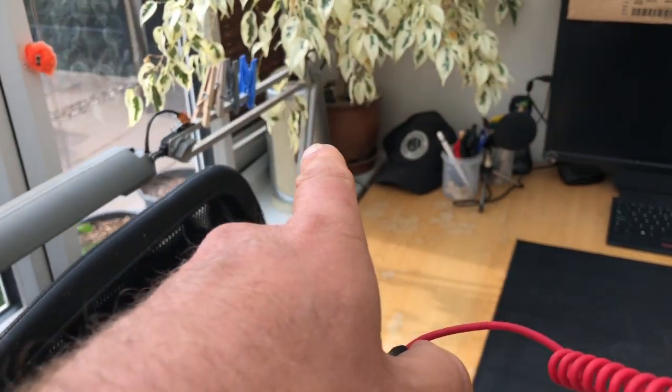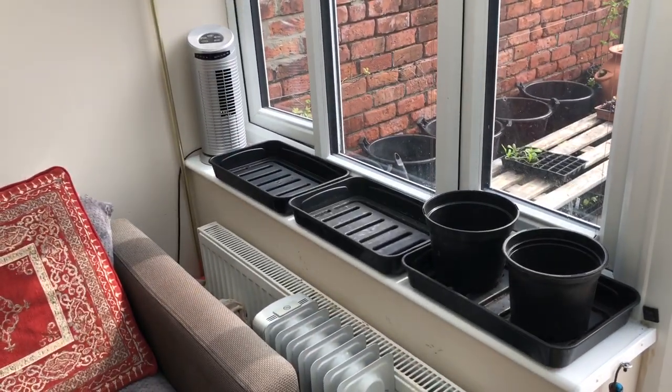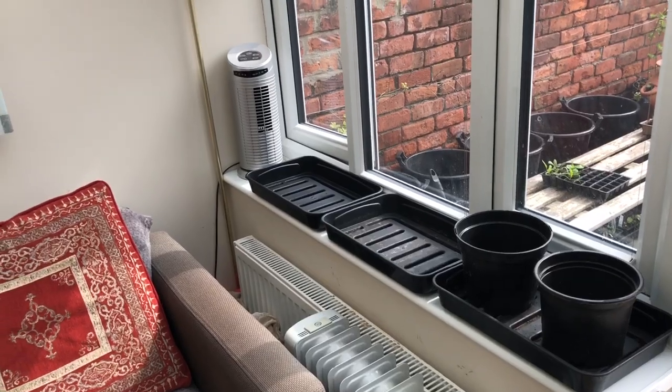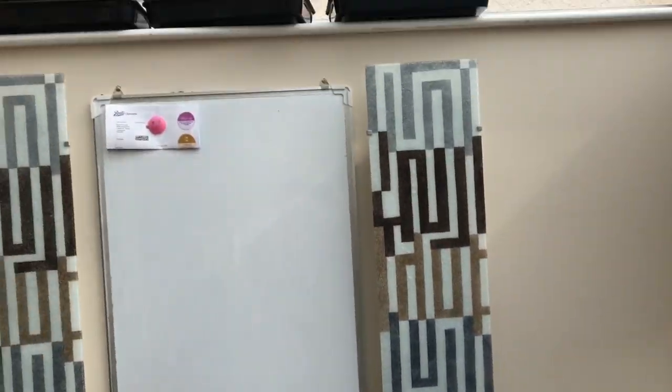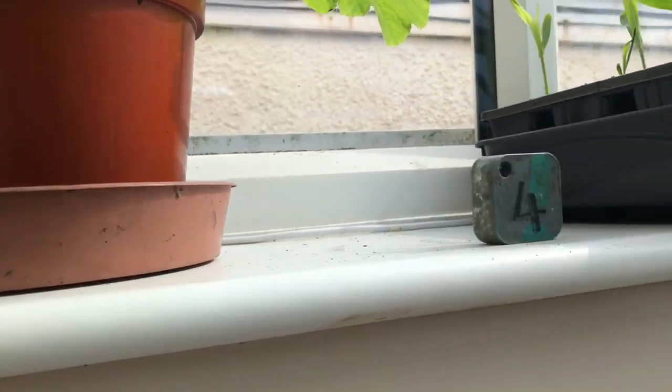These windowsills have both got fans at the end — there's one there and one there — so the peppers will like that, a bit of air movement. Up on my grow shelf I can fit the peppers here as well, get another couple in there.